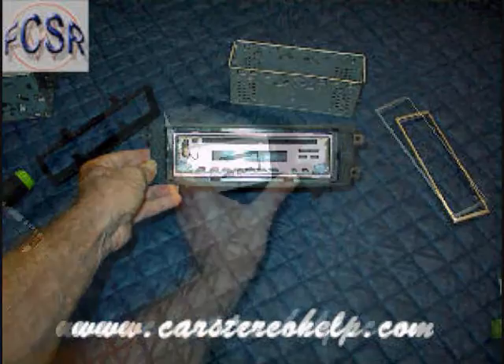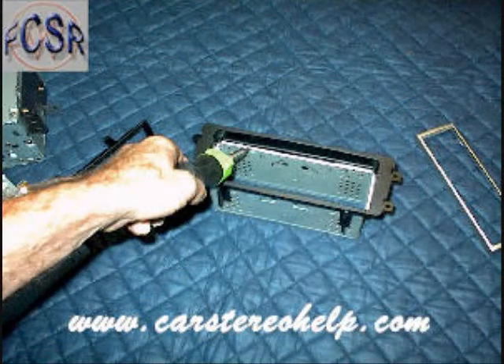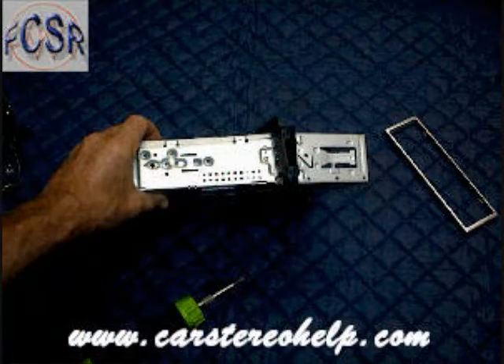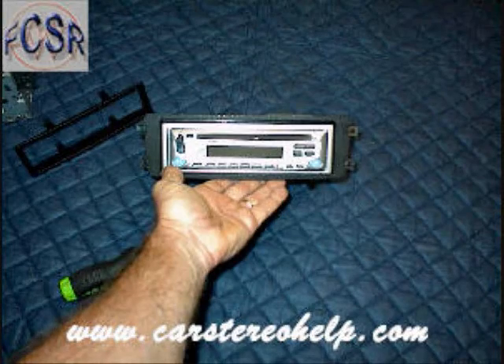The second style is using the sleeve provided with the aftermarket car stereo and sliding it into the same front kit. With a small screwdriver, pry the tabs along the edge of this sleeve out to secure it to the trim ring. Slide the car stereo into the sleeve and lock it into place.